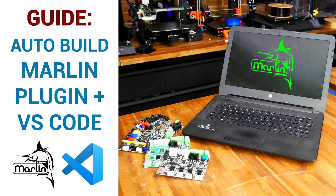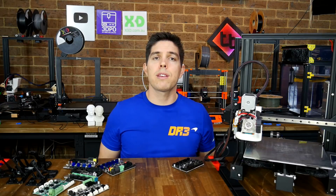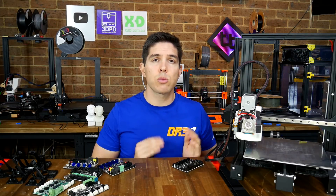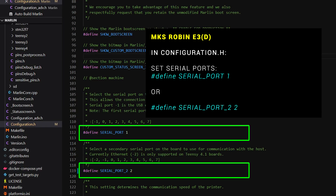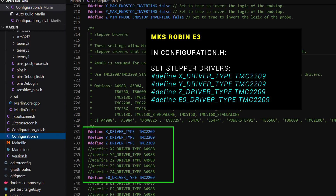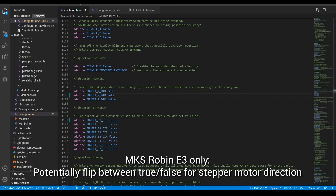If you'd like this explained in more detail or need help setting up the software, I've got a video linked in the description. Whether you're setting up your firmware from scratch or altering your existing Marlin configs, here's what you need to double-check for each board. For the MKS Robin E3, serial ports need to be set to 1 and 2. The motherboard needs to be set to BOARD_MKS_ROBIN_E3, and if you're using the E3D board you would add a D to the end of that. Finally, for the E3 board, you need to set TMC2209s for each axis. I also found that I needed to swap around the stepper motor direction compared to other main boards.